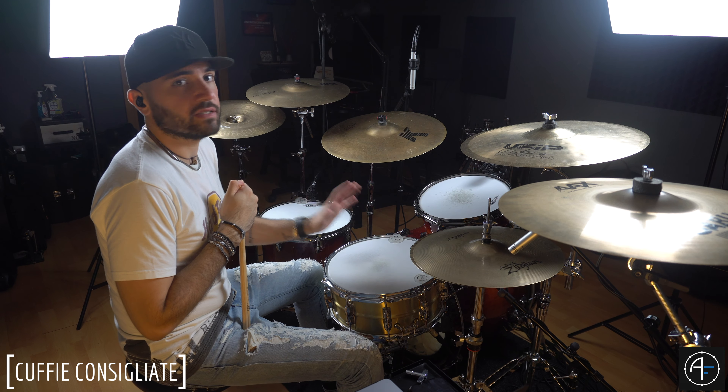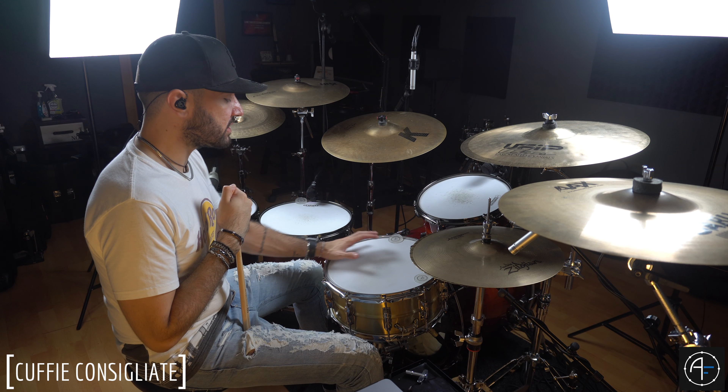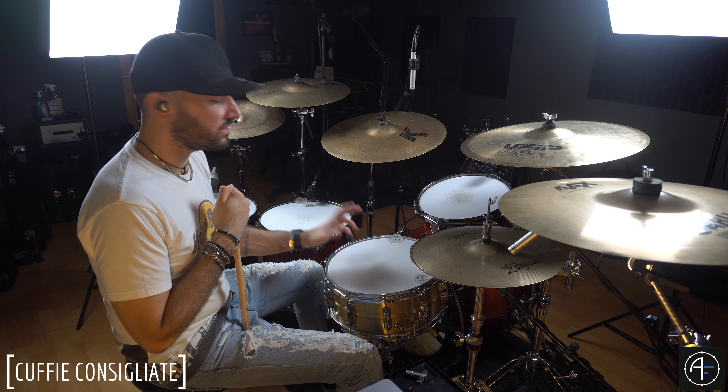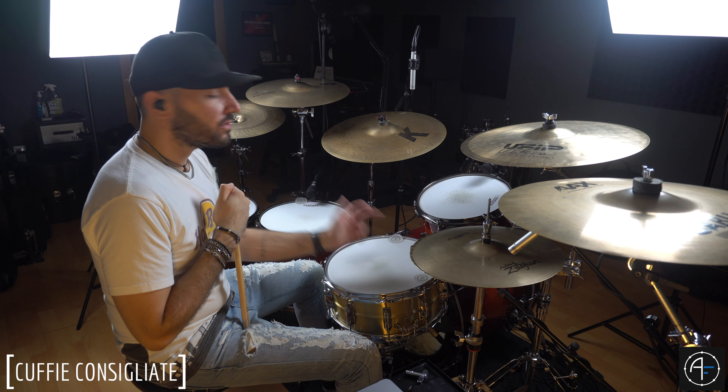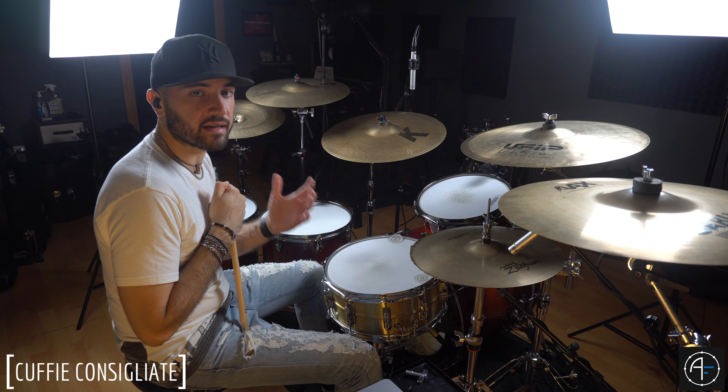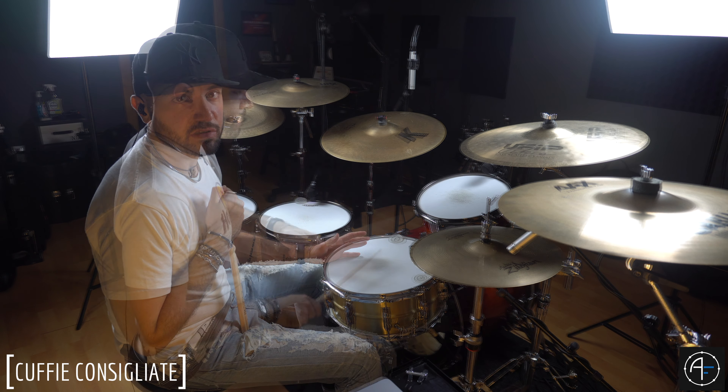Questa è la cosa che io faccio nel momento che vado a registrare un brano. Cerco di agire con le poche cose che ho a disposizione: una leggera accordatura, se così vogliamo chiamarla, due sordine, oppure si potrebbe mettere un asciugamano, cercando di raggiungere il tanto amato suono del rullante panettone anni 80 con quello che abbiamo a disposizione.